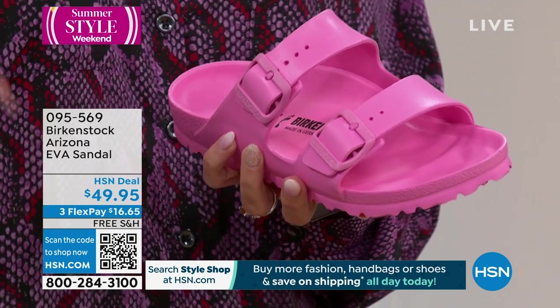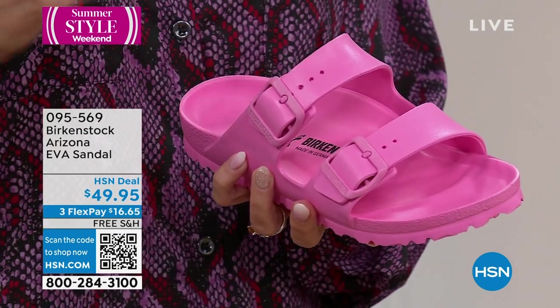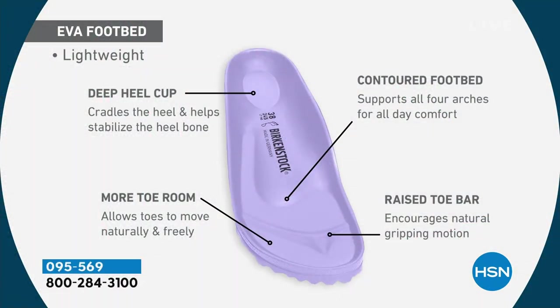With our cork footbeds, that will actually mold to your foot and create a custom orthotic-type experience. With the EVA, you're getting the benefits of it being waterproof — we couldn't put the cork in there because that is not waterproof — but you're still getting the contoured footbed that gives you all of that support from the ground up, which is going to give you better joint support and better alignment in your body.